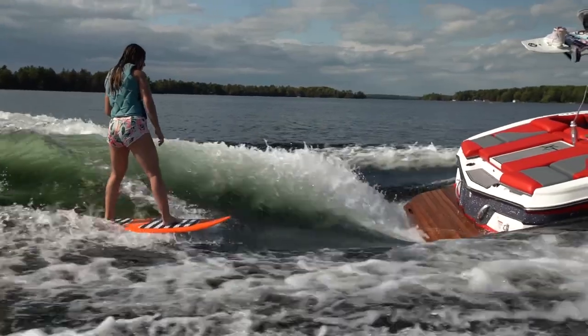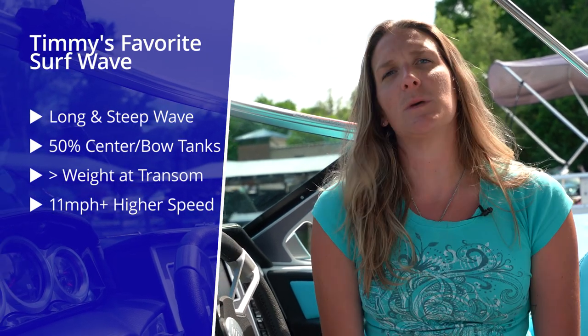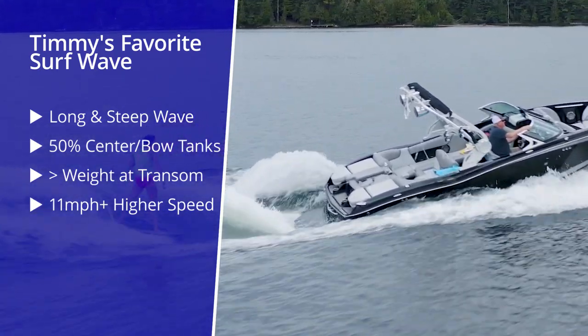So now we run into a little bit of a fine line. If we go too slow with too much transom weight, we're going to have a short and steep wave, and your surfer is probably going to be too close to the boat or speeding into the boat because there's so much push. But if we go too fast, we're not going to have a steep wave with push at all. There is no such thing as a perfect one-size-fits-all wave, as everybody has their preference. I personally like a long steep wave, so I put my center or bow tanks to about 50% or a little bit less so I have more transom in the water. I up my speed to upwards of 11 or 11.2 to lengthen it out to be steep and pushy.